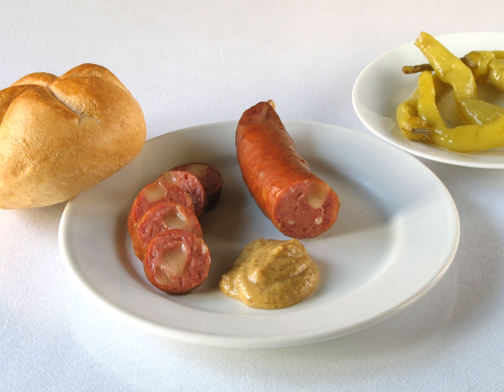The Carniolan sausage is a Slovenian sausage most similar to what is known as kielbasa or Polish sausage in North America. In January 2015, Slovenia successfully entered it into the Register of Protected Geographical Indications, despite objections by Austria, Croatia and Germany.